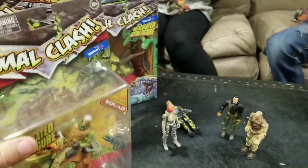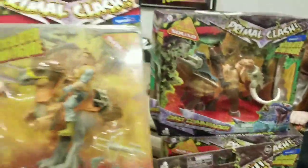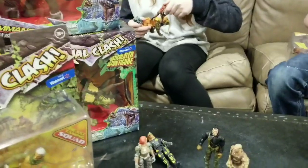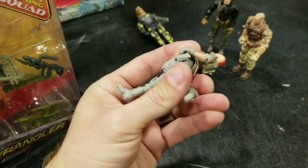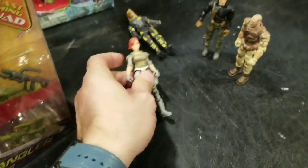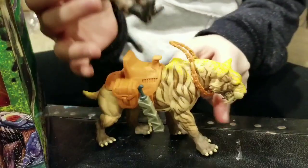Again, Primal Clash — really cool looking, and again a great price point, not nearly as expensive as GI Joes. Obviously it's a smaller company and they don't use as many joints. Some of them the waists get a little bit loose, but that's with any toy that you play with a lot.